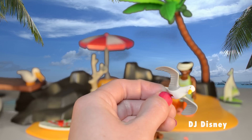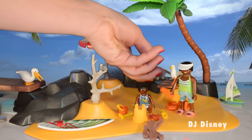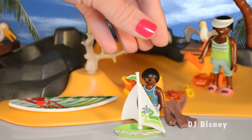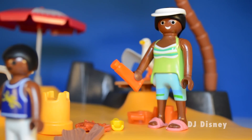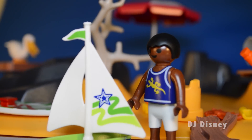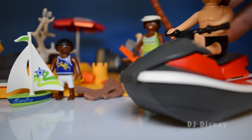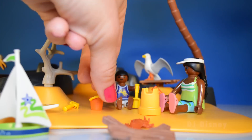The seagull is so adorable. He's ready to grab any snacks that are left unattended. The boy can spend hours at a time playing with his sailboat at the beach. Make sure you stay close to the shore, Tyler. Let's build the sand castle together and watch out for that crab. He can pinch you if you're not careful.